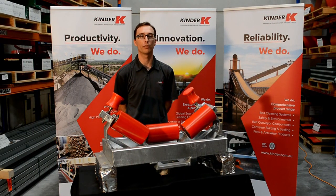For more information, refer to our belt tracking manual on the website or contact Kinder Australia.